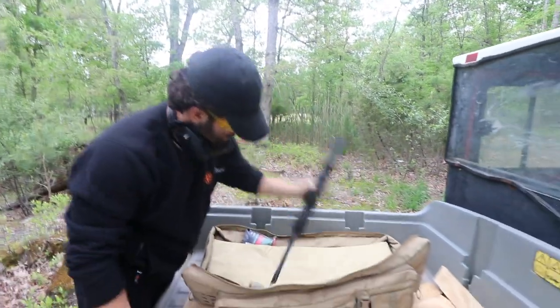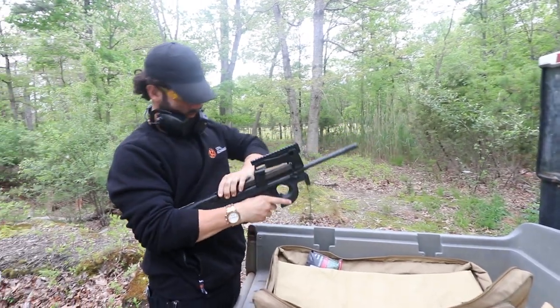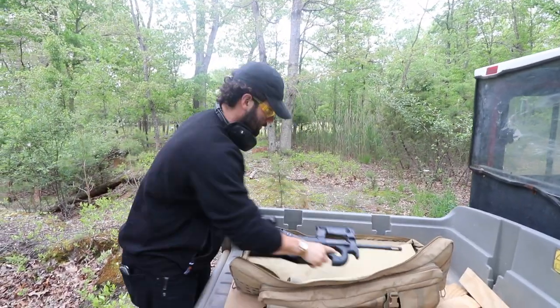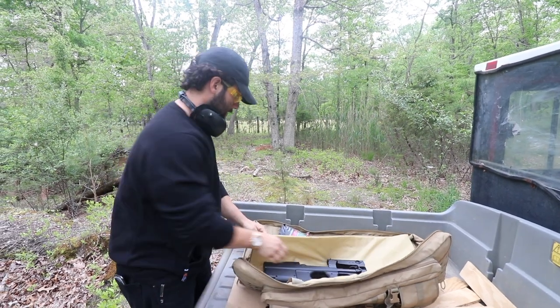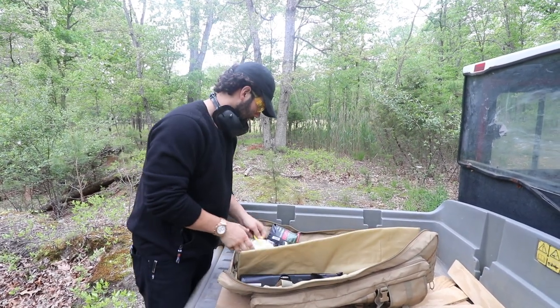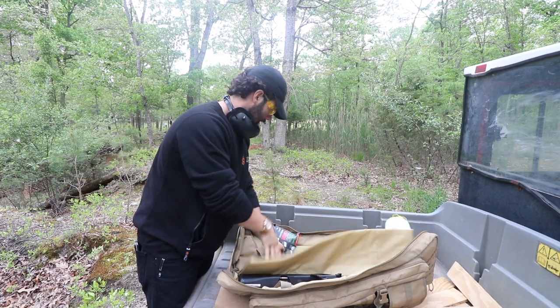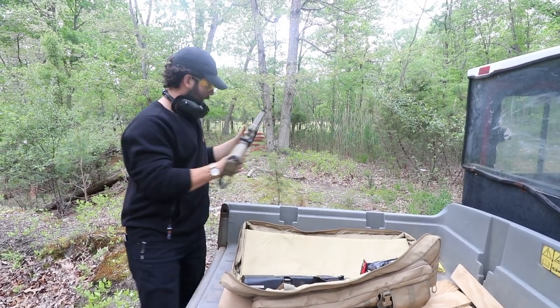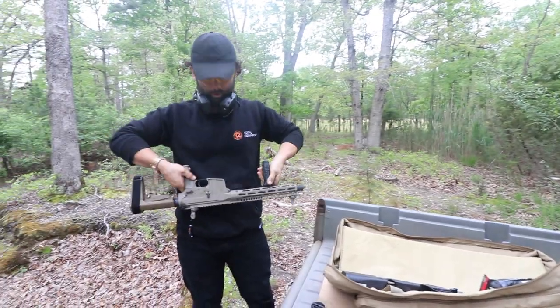I've already shot this, which I like. If you haven't shot it yet, we'll give you ammo in there. Problem with the Troy A4 — other — 9mm.